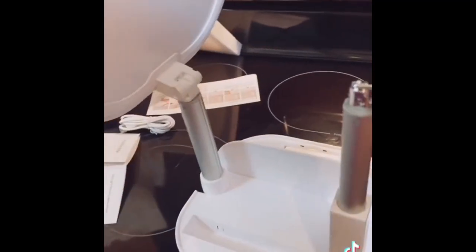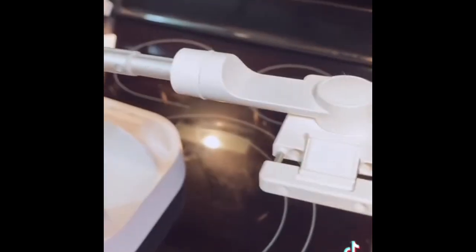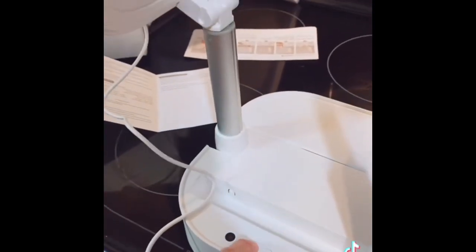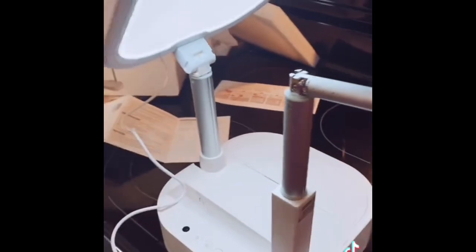So this is the light, I guess. And then this is what I wanted — the phone clamp so I could take overhead shots. And it plugs in for the light. Got it plugged in.